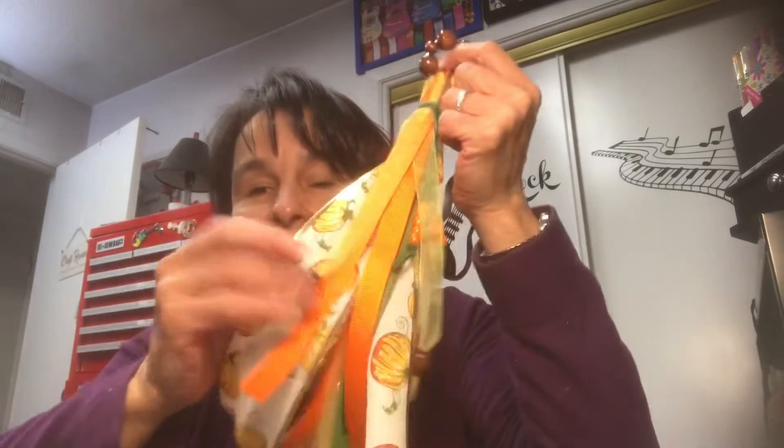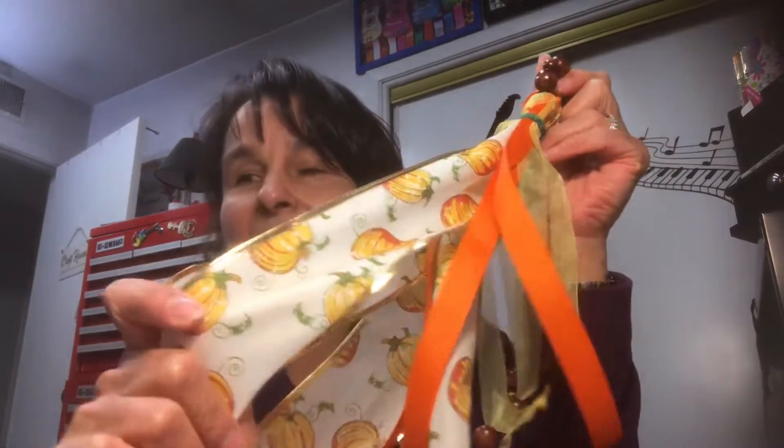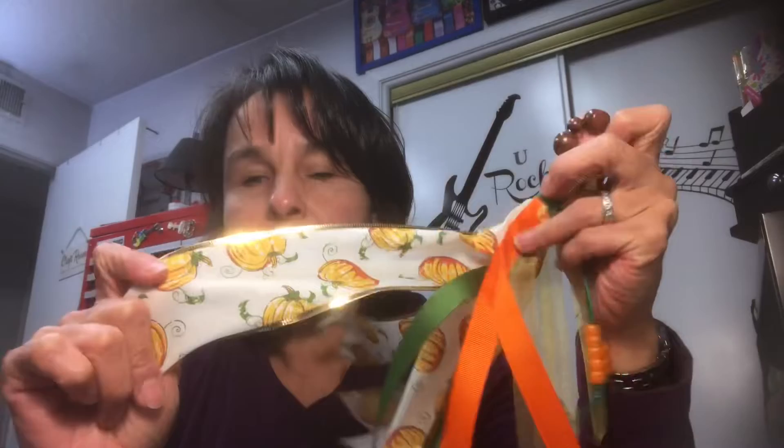Last week I created a tassel using some ribbon that had leaves. This week — pumpkins! It's the same kind of ribbon I showed you last week, but instead it has pumpkins on it. Isn't that cute?